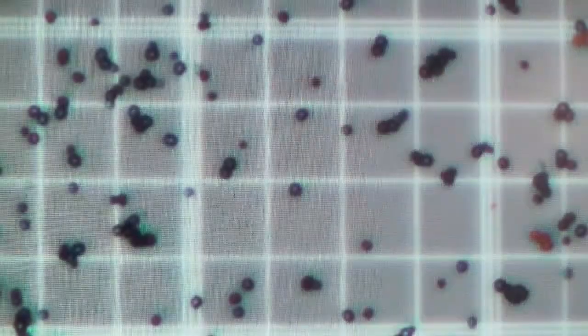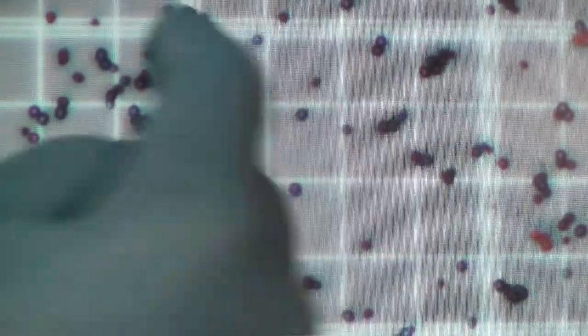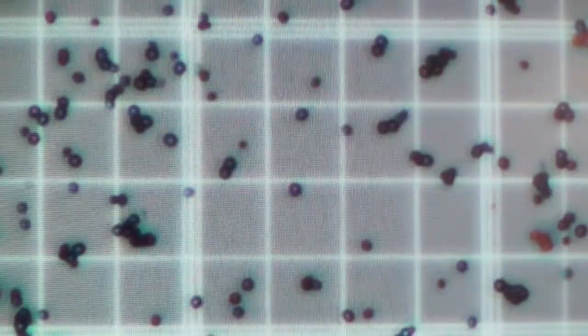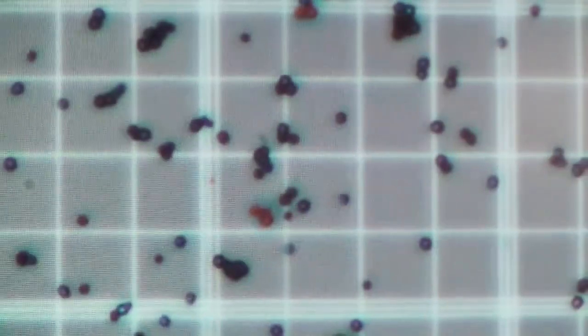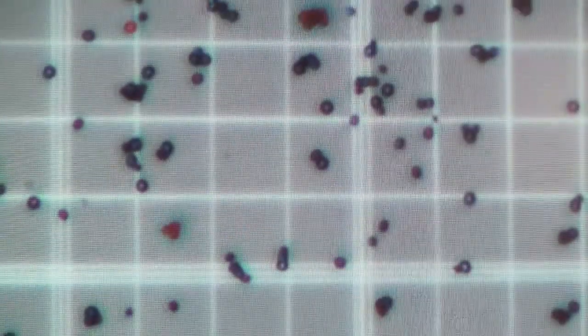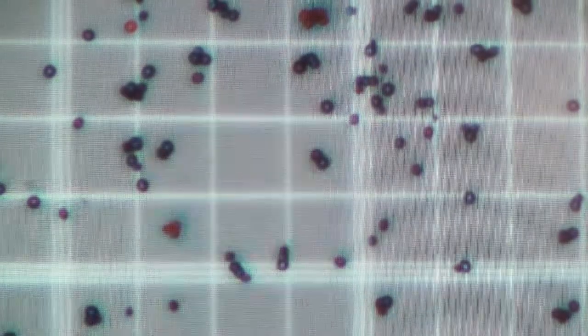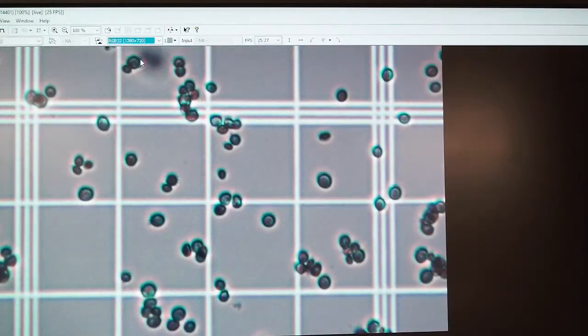Now we have it loaded and we're going to take a look at it on the light microscope. We're going to count five different squares: the upper right, the upper left, the lower right, the lower left, and the center. As we come across the grid, we can see the 25 millimeter squares and the three boundary lines that limit our area.